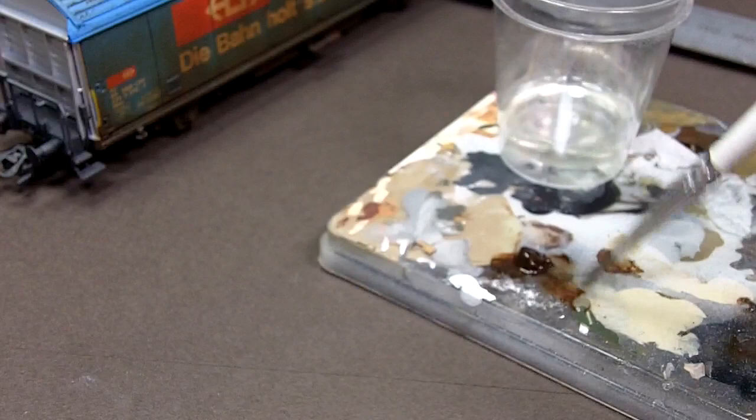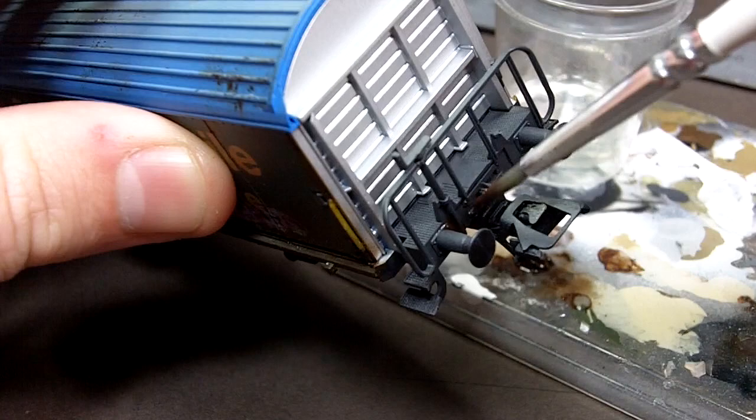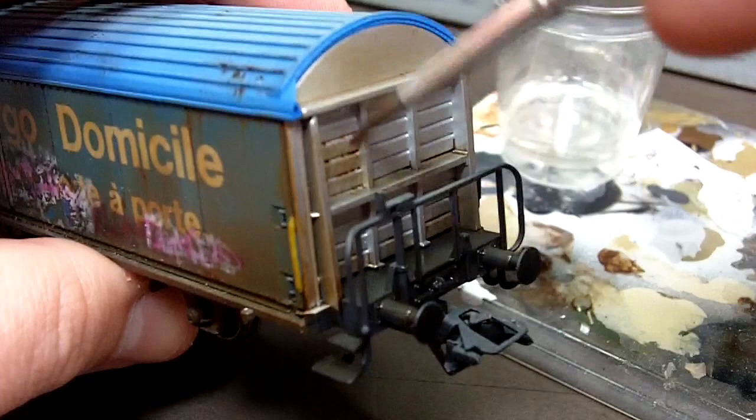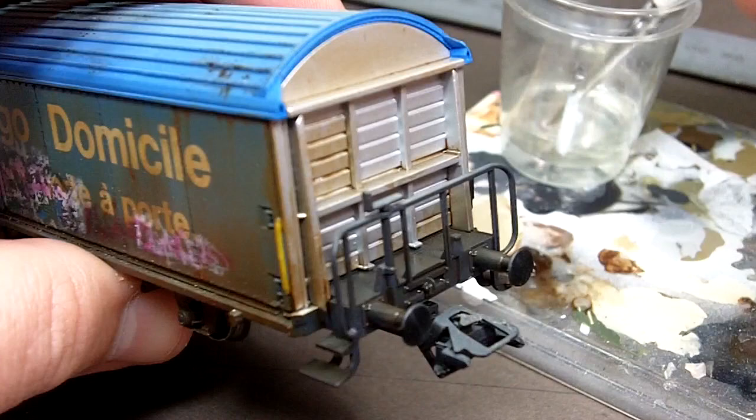Using MIG thinner for washes and some burnt umber oil paint I'm going to mix up quite a thick wash and apply that generously into all the detail on the end of the boxcar. All of these panel lines are going to get a thick application of the wash and I'm going to let it run in there and apply some shadow and dirt into those recessed areas.